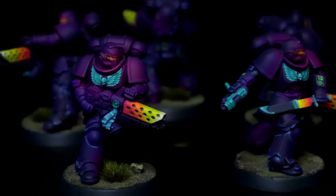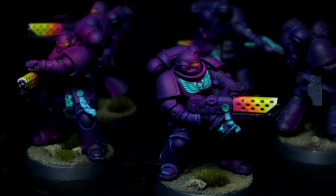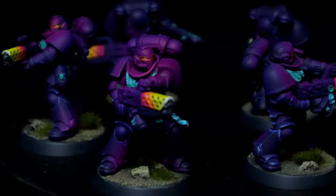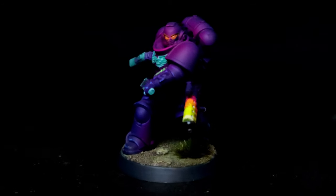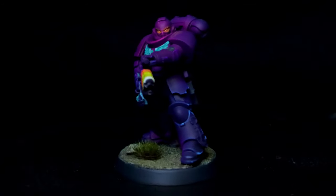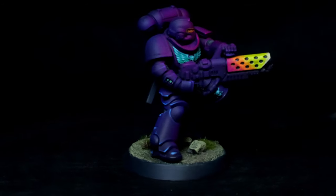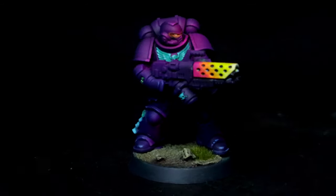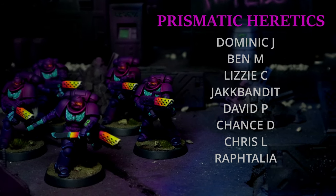As always, a massive thank you to our sponsors at Ingames — all their links will be in the description. Batch painting can be pretty overwhelming, especially if you have mountains of miniatures to get through, but if you cut it down into bite-sized pieces the whole task is a lot less daunting. You don't get those little victories of finishing a whole model, but in roughly the same amount of time — if not less — you're going to have an entire unit completed. Big love to all the Prismatic Heretics out there, and if you want to help support the channel there's a Patreon link in the description. See you next Tuesday.